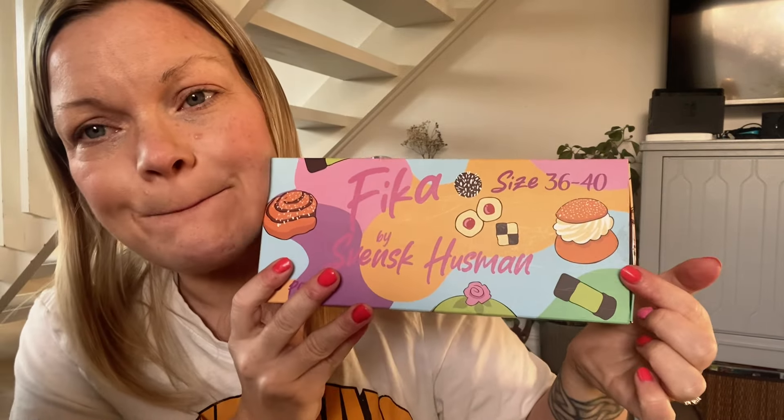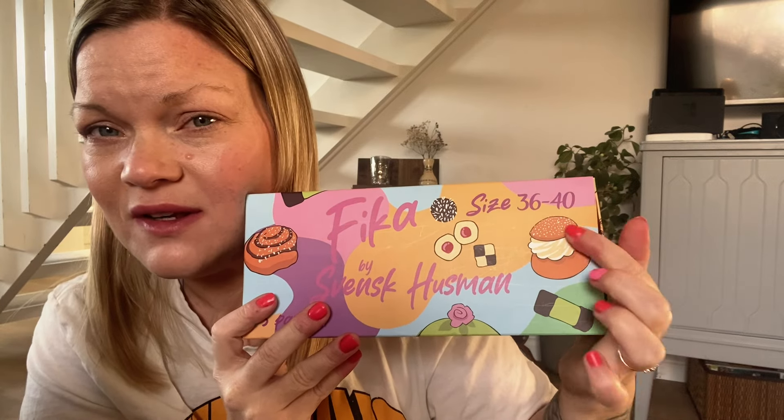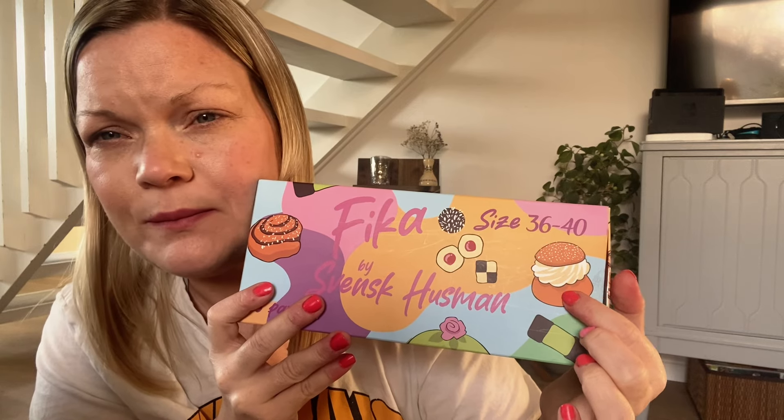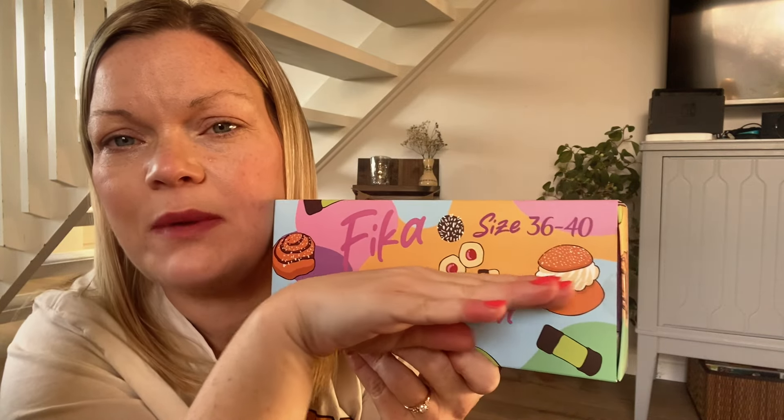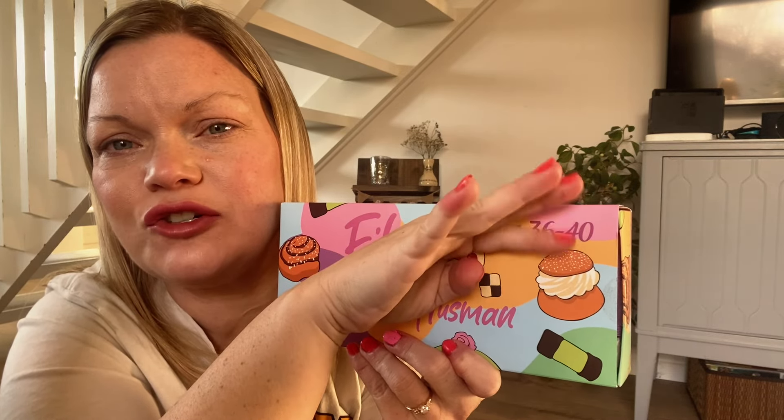And the last thing, we have something called semla. I don't know the English word because I don't think there is one. It's like a bun with cardamom, and then you fill it with an almond paste — mixed with almond and sugar. And then you have whipped cream. You cut the bun, put the lid on, and pour some confectioner's sugar on it.